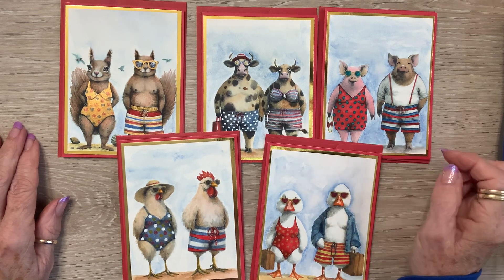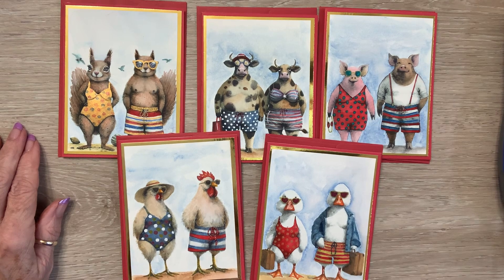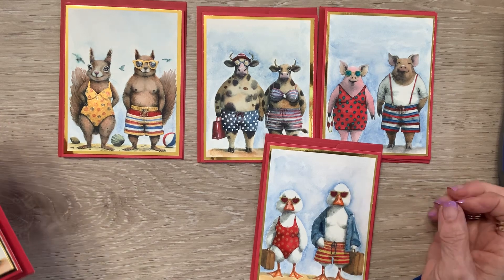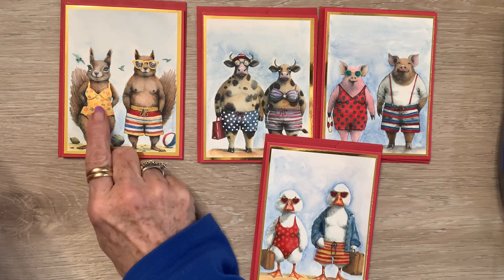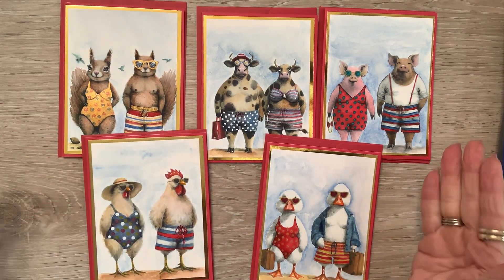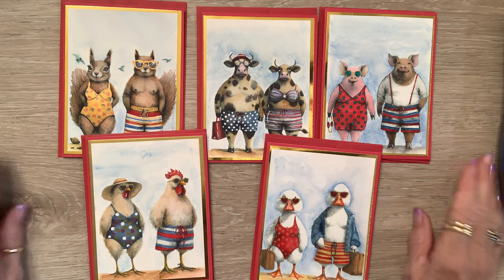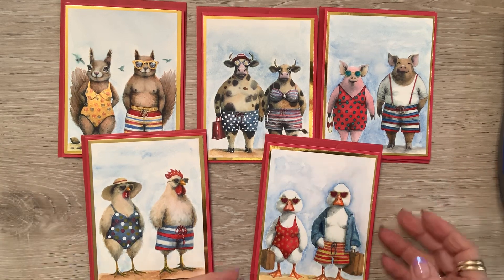She's got her goggles. They've got their suitcases because they're going on a trip. He's got his little bag — it's probably got snacks in it. And they're already at the beach, and she has got on a gold metallic suit. As you can see, all these animals shop at the same swimsuit store. They really do — you gotta have a place to go and shop.